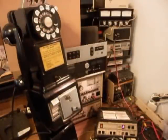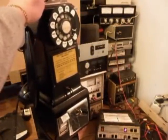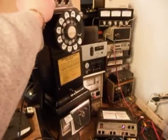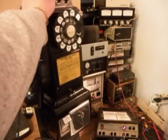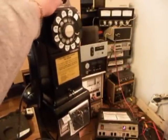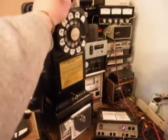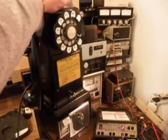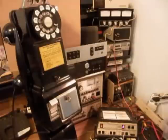We can go ahead and drop some money through this telephone. Quarters are going to gong. Dimes are going to ring the bell twice. Nickels will ring the bell once. And if any coins get caught in the coin validator, the coin return does work — so that's a good thing.